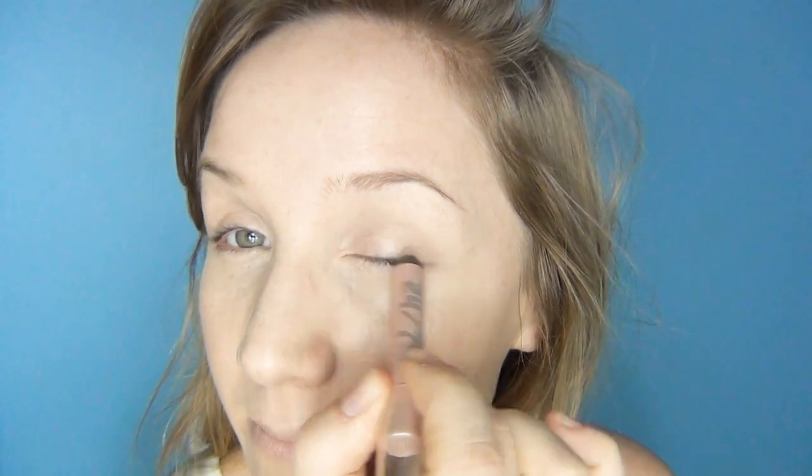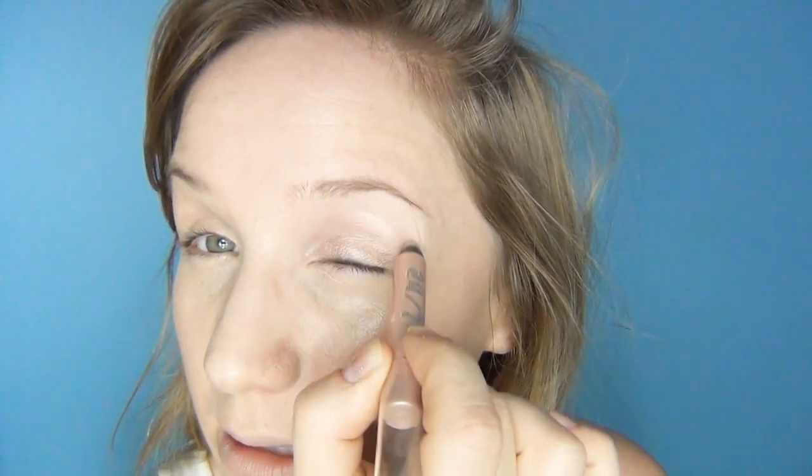Next I'm going to put a base colour on my eyes. This is Sin by Urban Decay — the 24 Hour Eyeshadow Sticks. I absolutely love these; they really do stay put, which is great for going out all night, and they're really easy to apply. I'm just going to pop it all over the lid, go slightly over the socket bone, and then use my finger to pat it in and smudge it out.